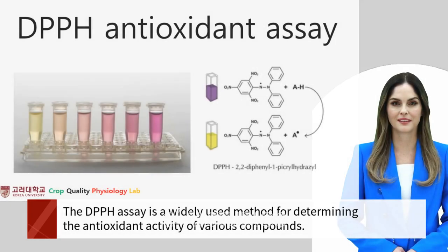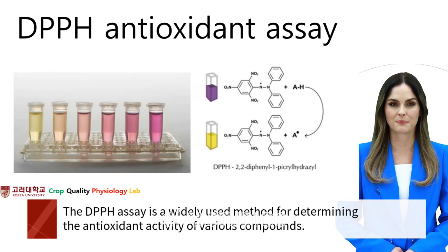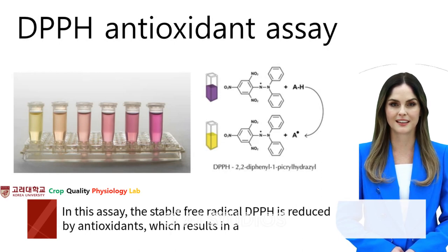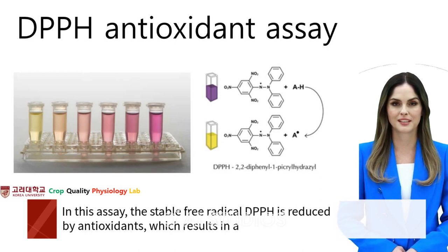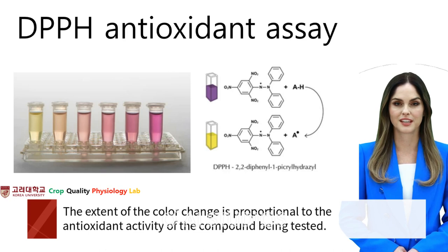The DPPH assay is a widely used method for determining the antioxidant activity of various compounds. In this assay, the stable free radical DPPH is reduced by antioxidants, which results in a color change from purple to yellow. The extent of the color change is proportional to the antioxidant activity of the compound being tested.